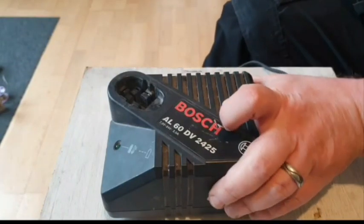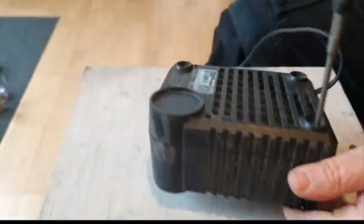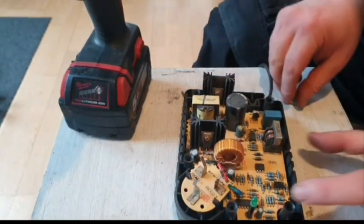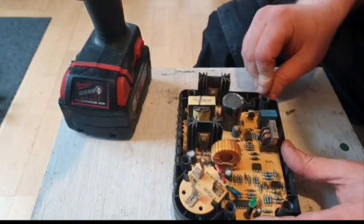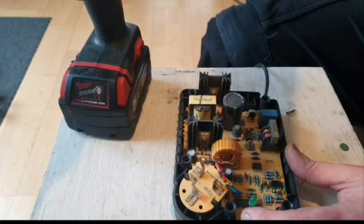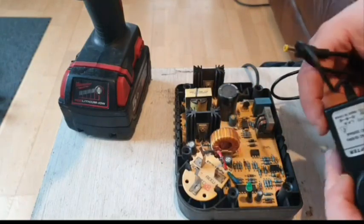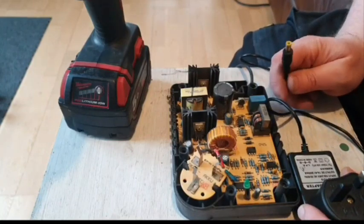This is a NiCad charger, so what I've got to do is open it and change it into a lithium-ion charger. Everything in here basically must go, or it can stay and we have to disconnect it. What I intend to do is use this laptop charger — I'm going to cut the ends off it and wire it into this. It's a 2 amp charger, which is fairly standard, not a fast charger but a standard sort of lithium-ion charger. We'll have to see how that goes.